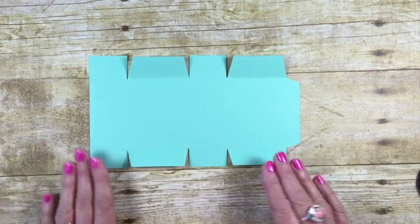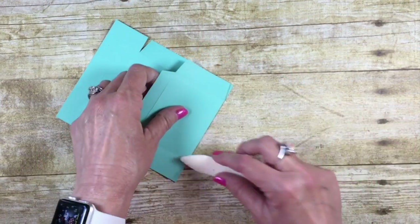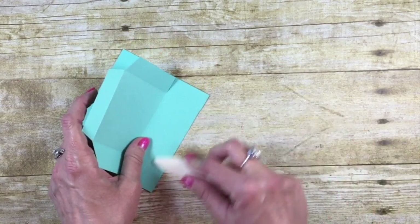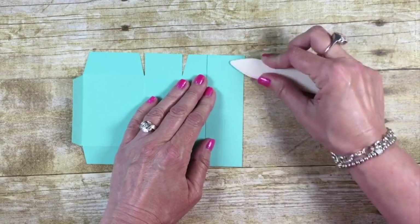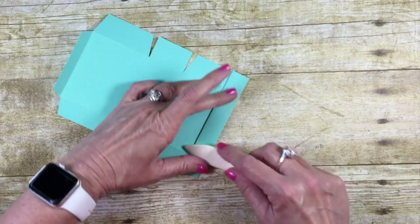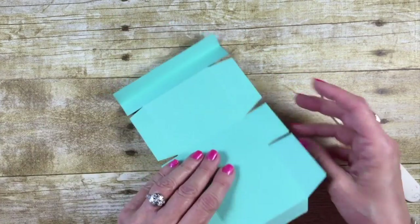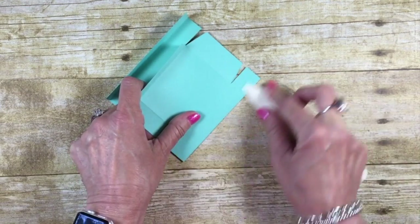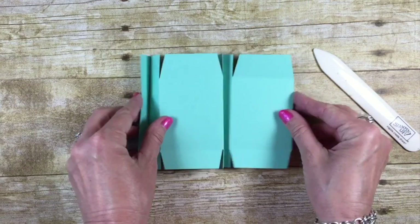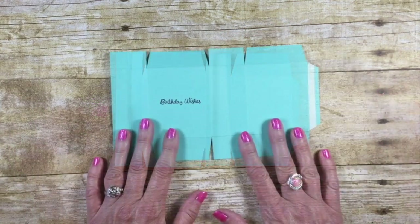I've got all four of those rectangles now mitered. Let's bring in our bone folder and give all our score lines a nice crease. Now these score lines that go down the center, we're actually going to bring those backwards — we want a kind of little accordion going on here. If you folded them the other way it's not a problem, you can just bend them back.